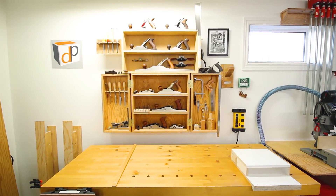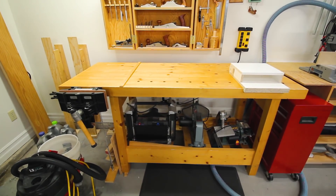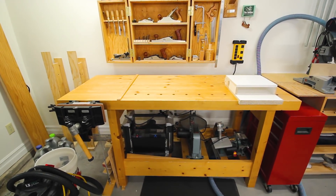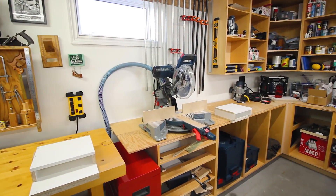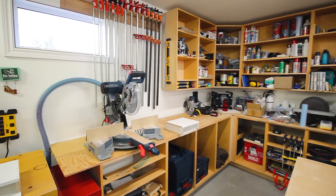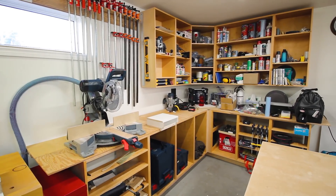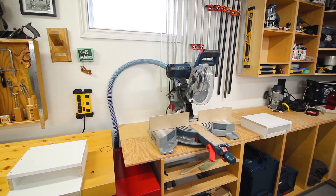Underneath the bench I have a thickness planer, scroll saw, and small belt disc sander stored. They don't see a lot of use but when you need them it's good to have them close by. Next to the bench I have my shop cabinets which, as I've mentioned in other episodes, are still a work in progress - they don't have any doors or drawers, but they do serve a purpose. The miter saw lives on the shop cabinets.